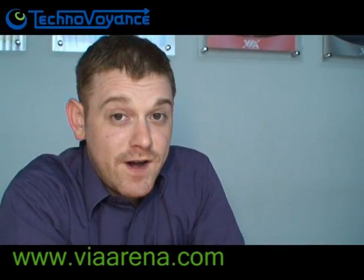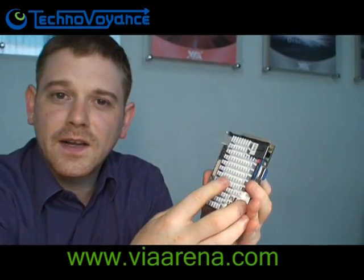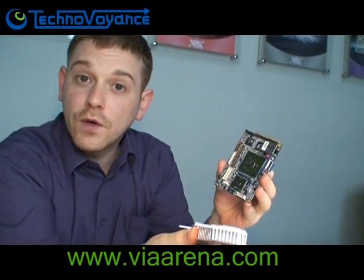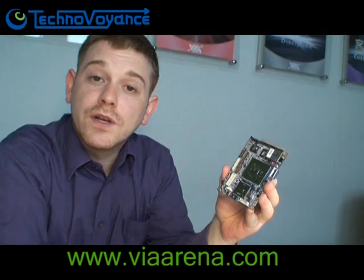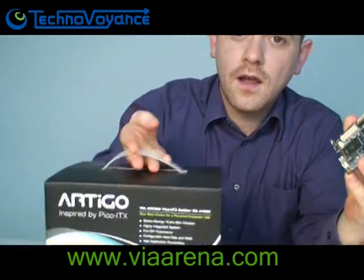Now, if you go to ViaArena.com, you'll be able to join our Naked Pico Challenge. What we intend to do is put this inside an Artigo system, load up Ubuntu, and let it run — but we're going to make it naked. We're going to take away all the cooling, remove the heatsink, and see how long it runs. Simply guess how long you think it can survive without any cooling whatsoever and you can win an Artigo.